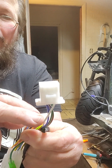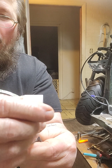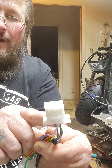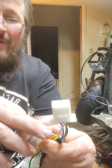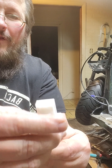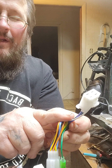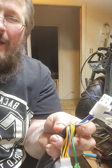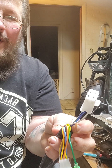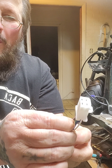Your headlight plug is going to definitely have white, blue, and green. Green is negative, white is low beam, blue is high beam. On this one, it also has a brown wire with a white stripe — that is for a running light on the front of your bike.